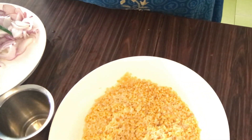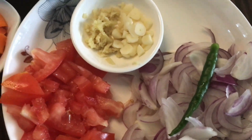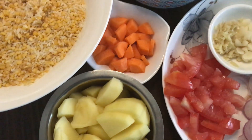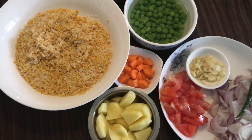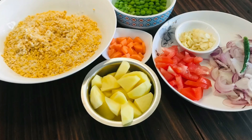Let's take the rest of it. I put in two onions, one green chili, one ginger, one garlic, one thakali, one green peas, one carrot. If you have vegetables, you can use them.